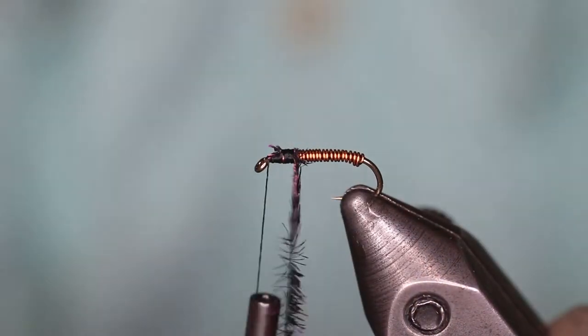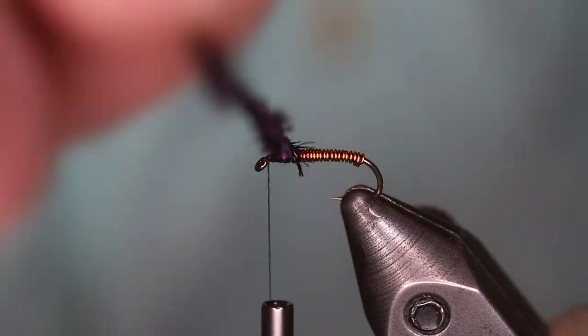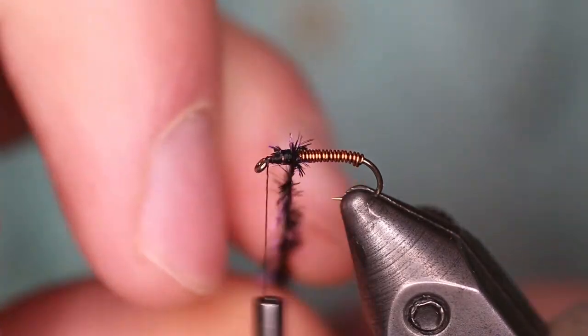Go ahead and palmer the Peacock Hurl around the hook shank, creating a nice little head to this fly.